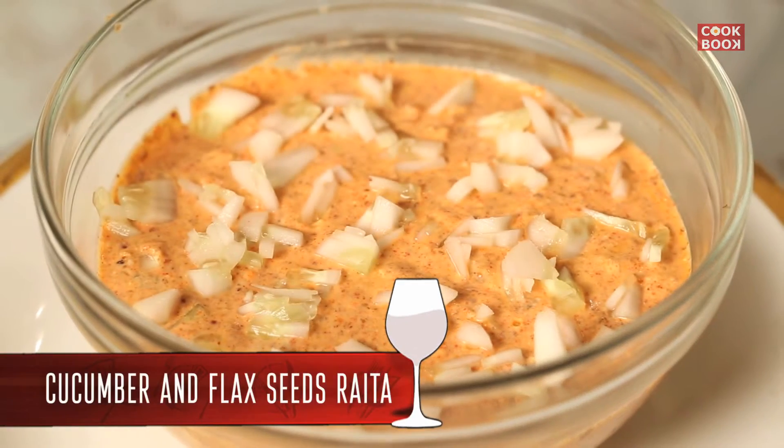Hi guys, I am back with another Jhat Pat recipe called the cucumber and flaxseed raita. So let's start.